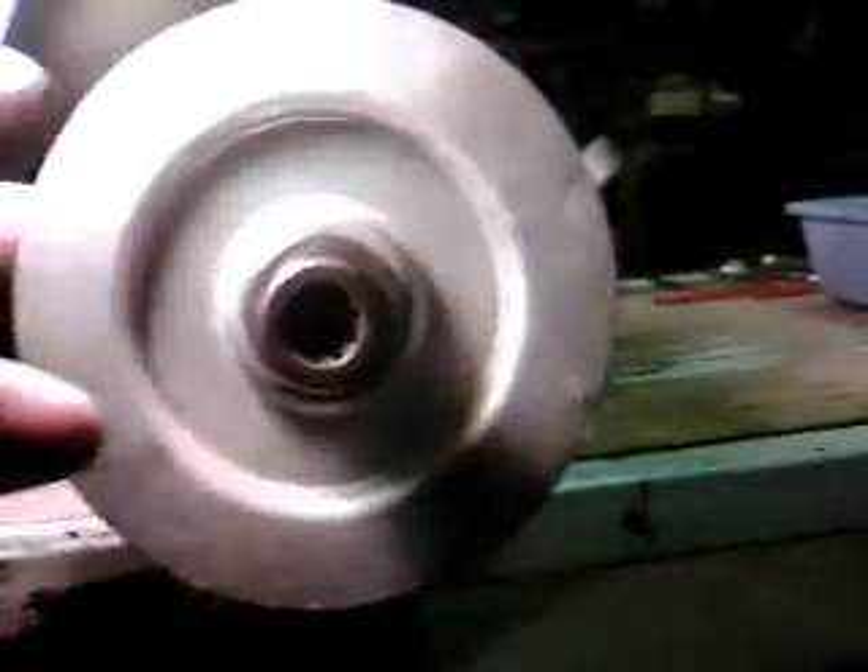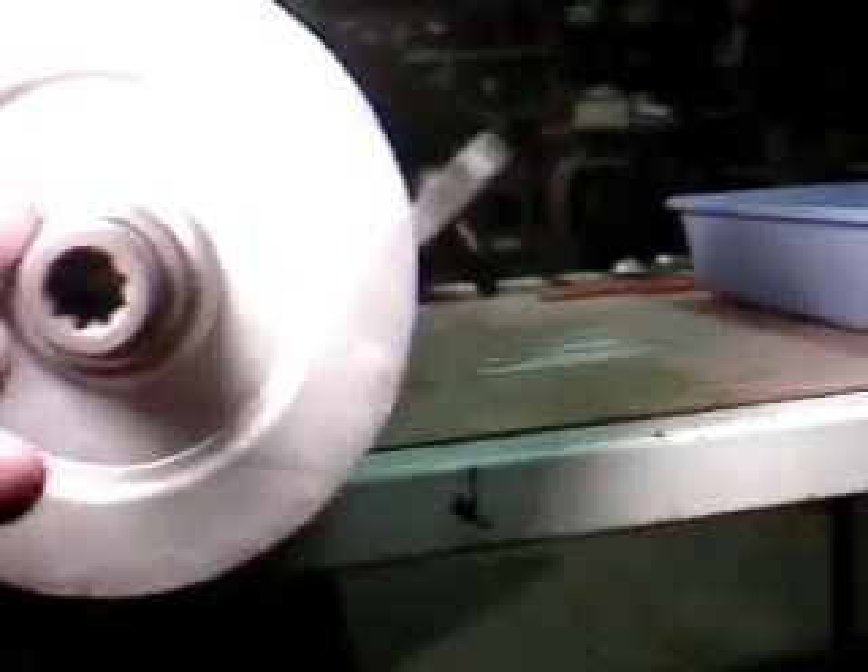So I think what I'm going to do is cut me some steel plates. I'm going to press the fan back off, knock the pin out of the collar.